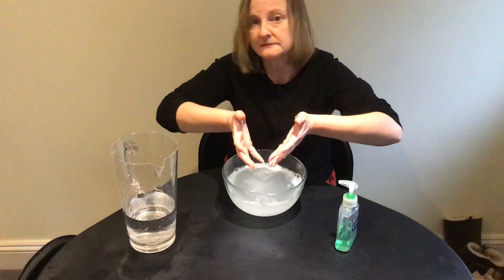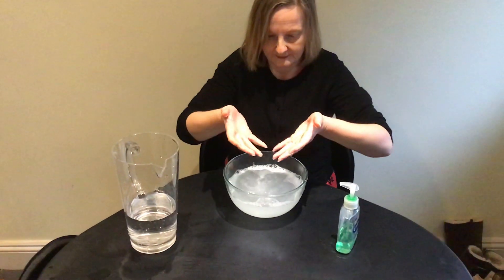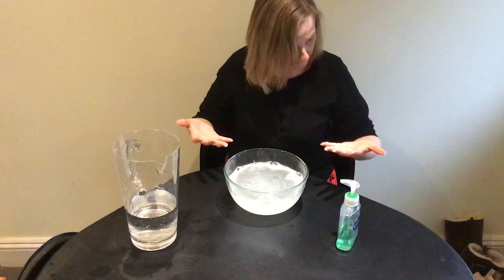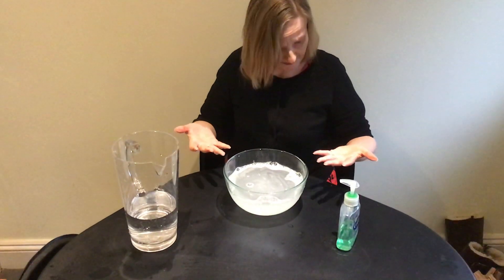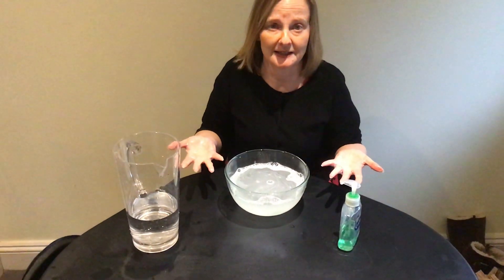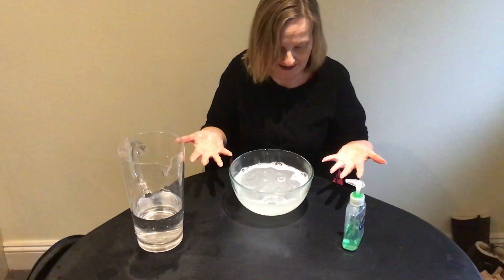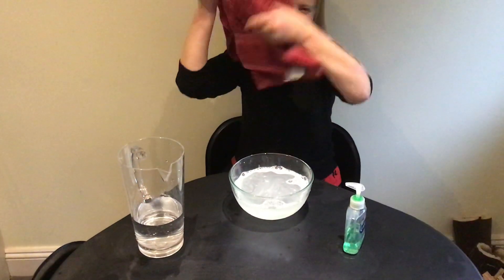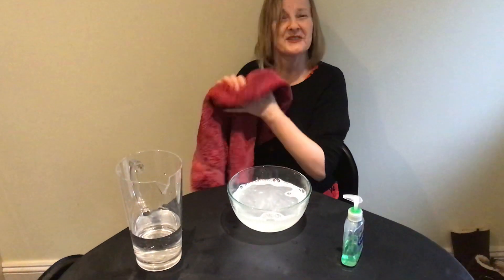Sixth, take your hands out of the water and dry. What do I dry them on? Sorry — I should have said use a towel to dry your hands. Thank you.